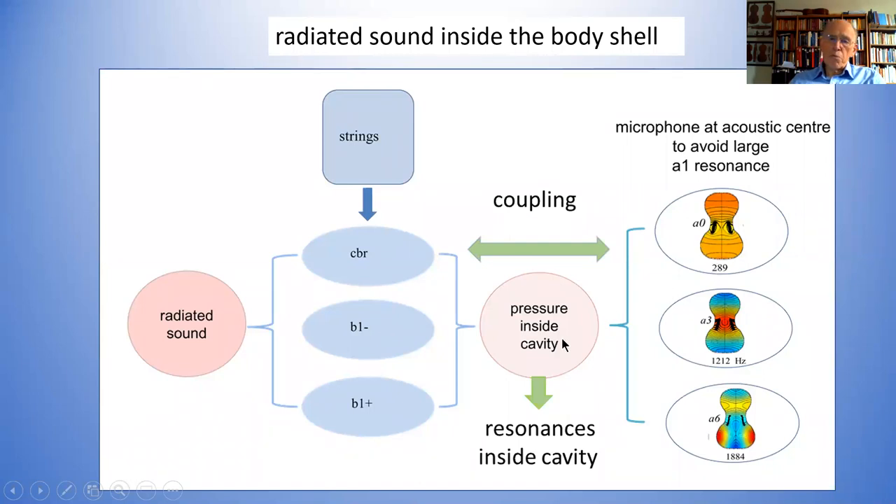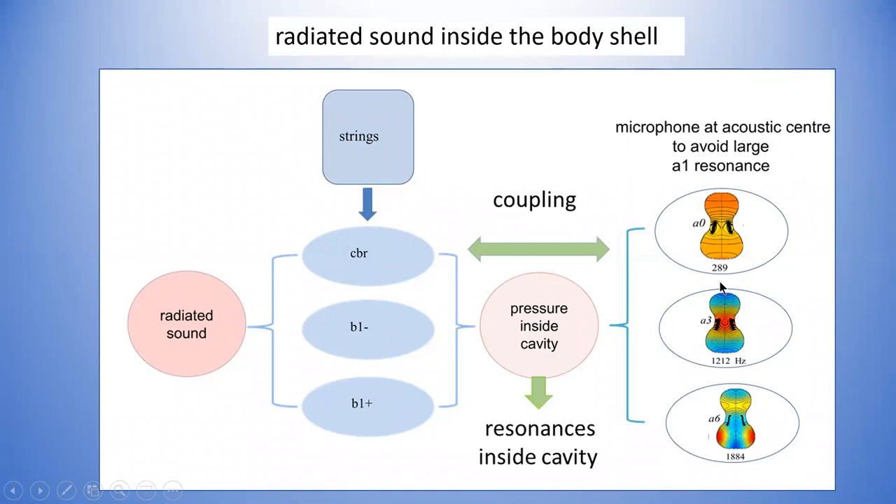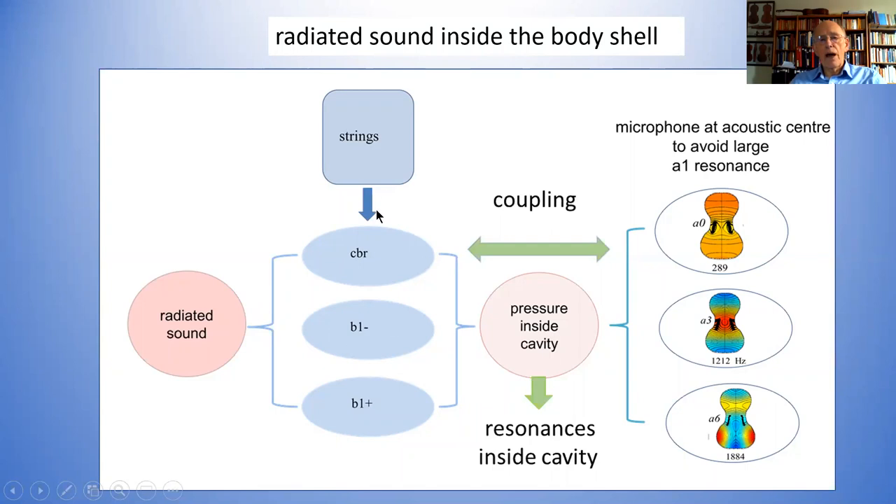These air modes put a pressure back again — when they're vibrating they pressurize the cavity and cause pressure changes that then reflect back on the plates. So one ends up with a new coupled system. The pressure inside and the pressure outside are very strongly related. There happens to be a direct relationship, particularly at low frequencies, between the pressure inside the cavity and the radiated sound. So if you do measurements inside the cavity, you are actually getting the same information that you would get from the radiated sound.